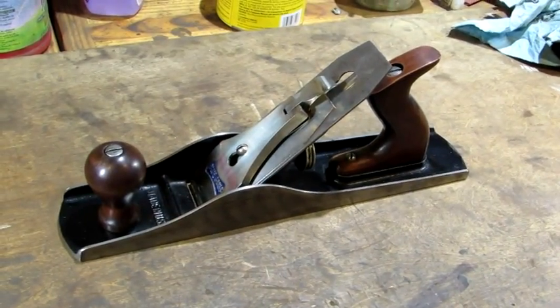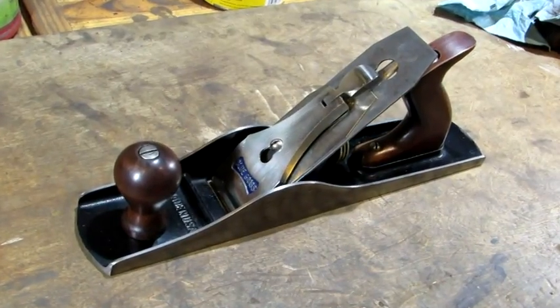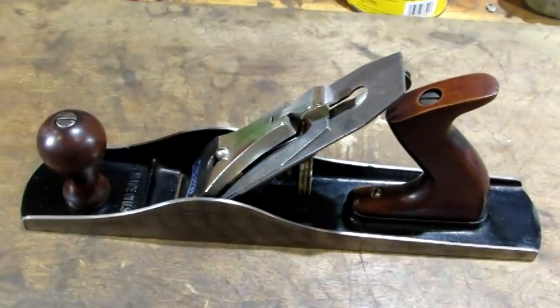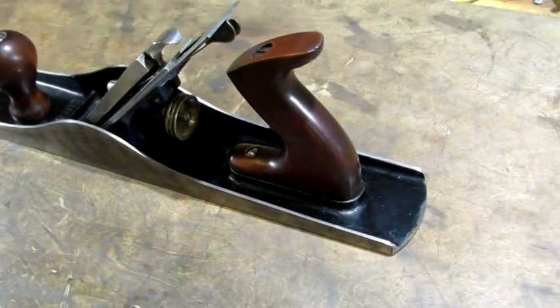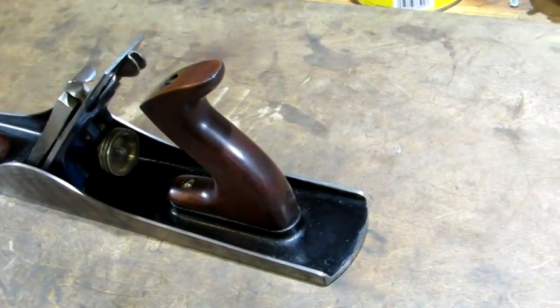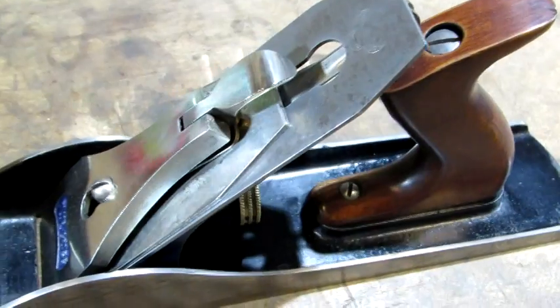There it is all put back together, ready to be listed on eBay. Some collector or user can take this old plane and put it to good use. It was a good plane to start with — it didn't take a lot to get it cleaned up.